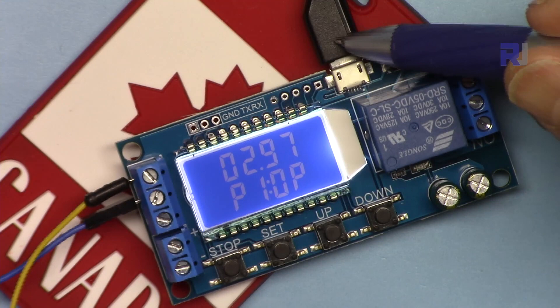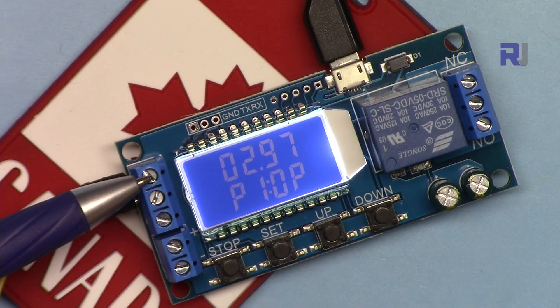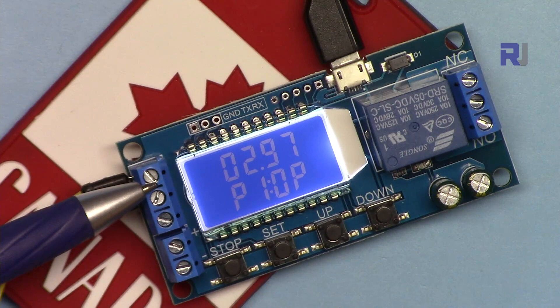These three pins are for the trigger: this is ground, that is the high trigger, and this is the low trigger. The high trigger can be triggered from 3 to 24 volts — any voltage above 3 volts will be considered a trigger. The low trigger is between 0 to 0.2 volts and can trigger it as a low trigger.